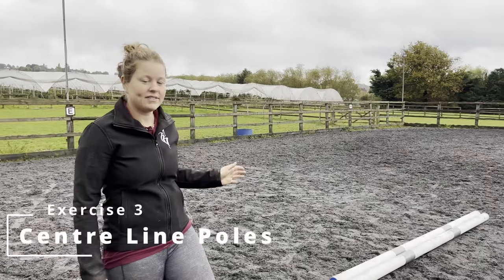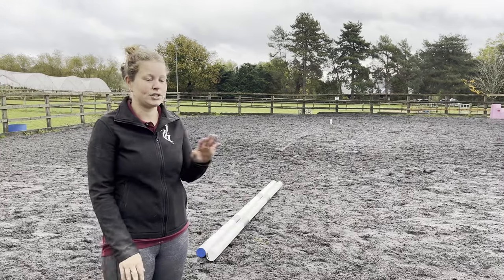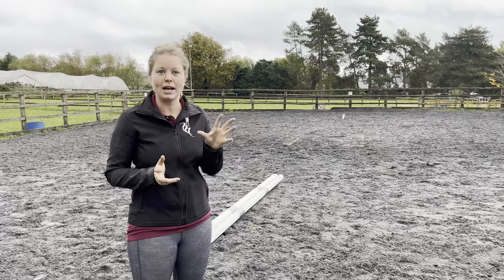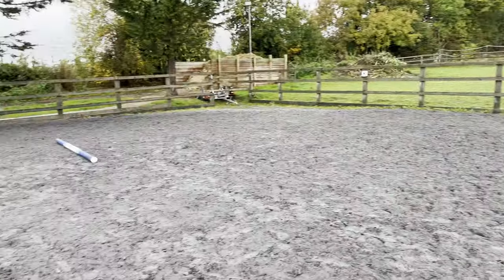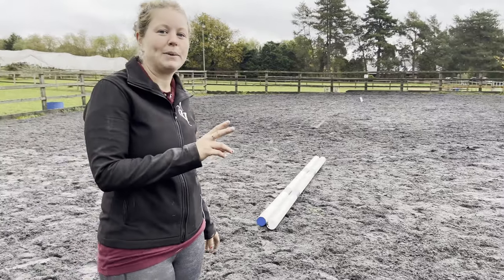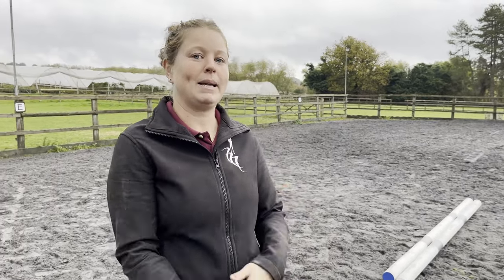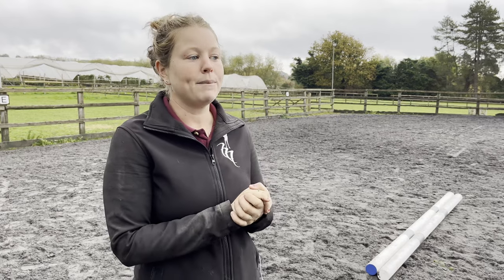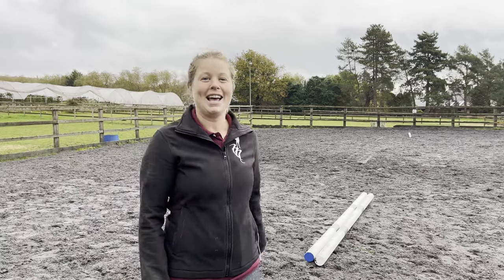Third exercise of the day - this is a canter exercise for Milo, but you can do it in walk and trot too at any pace. This canter exercise is to improve his flying changes - some reins we're really good, one rein we're better than the other. I have three poles down the centre line, and I've put two poles together in the middle on purpose. This is to help Milo have a little look and put more effort in at the canter, giving a little bit more elevation off the floor and making that flying change a little bit easier. If your horse is learning flying changes or struggles with changing behind, it's a really nice way to help them lift off the floor.